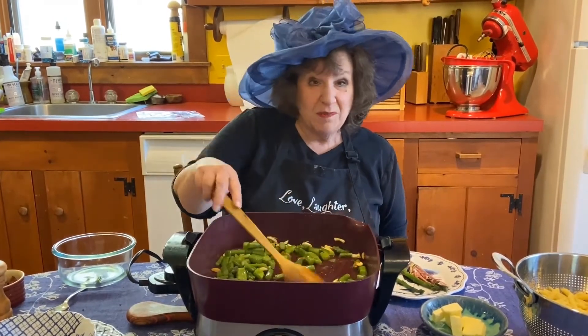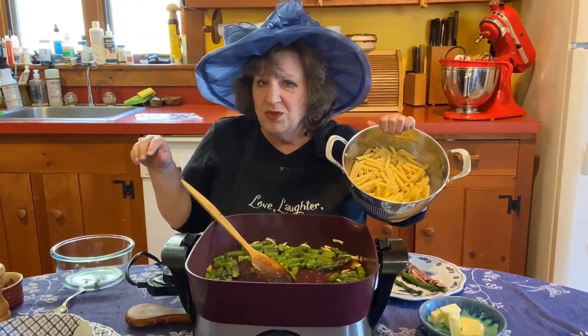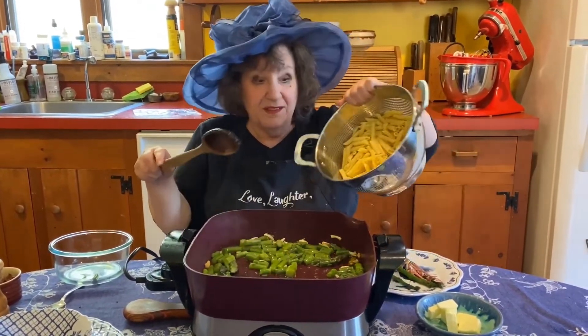I just warn you that I'm making only a half recipe. Then we have some cooked penne — again, not cooked too long, just al dente, because it's going to cook in the pot.